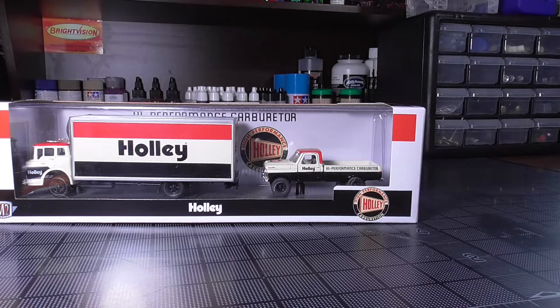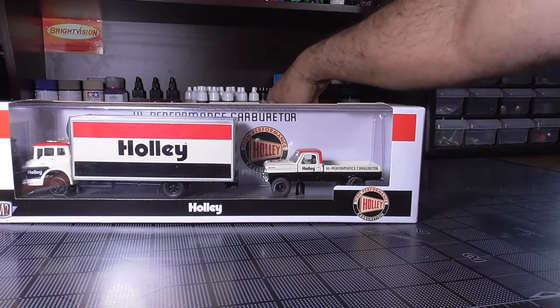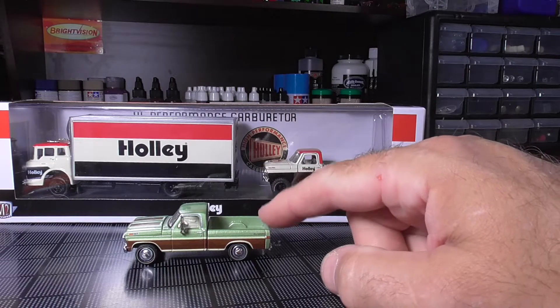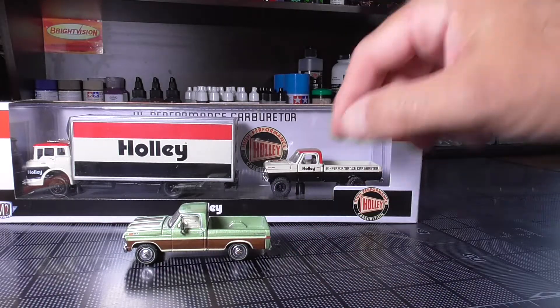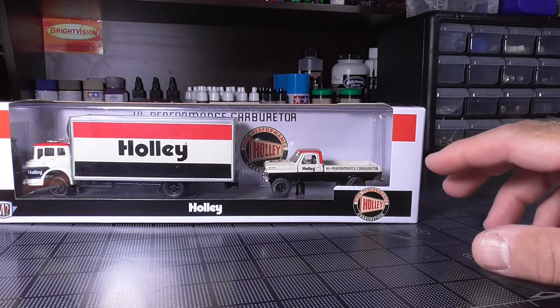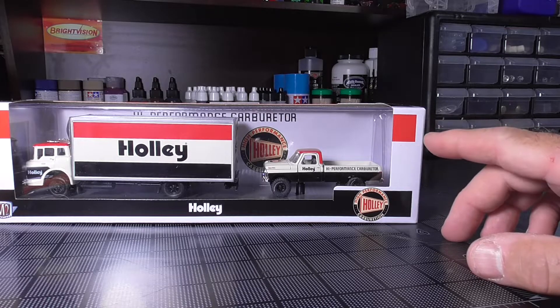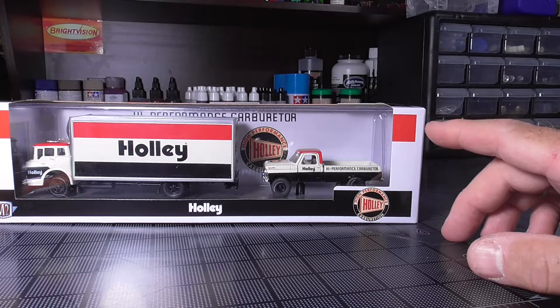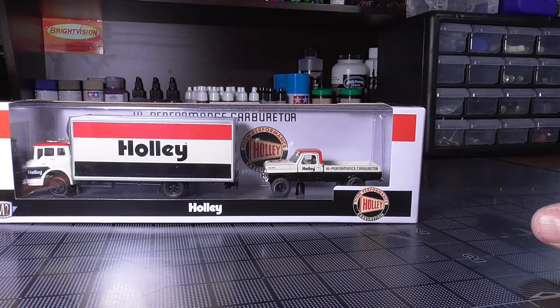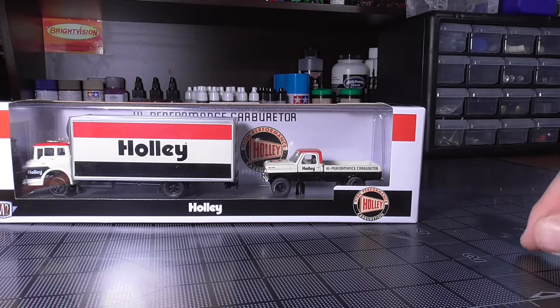Back in 1975, my dad bought a 1972 F250. It wasn't four-wheel drive like this one is. Originally I was going to take this truck and restore it into that one, but this is a short bed and that truck was a long bed. I do have the correct wheels, and for the most part this is going to be a color change and wheel swap, along with some custom fabrication. Let me get it out of the package and up on the turntable.